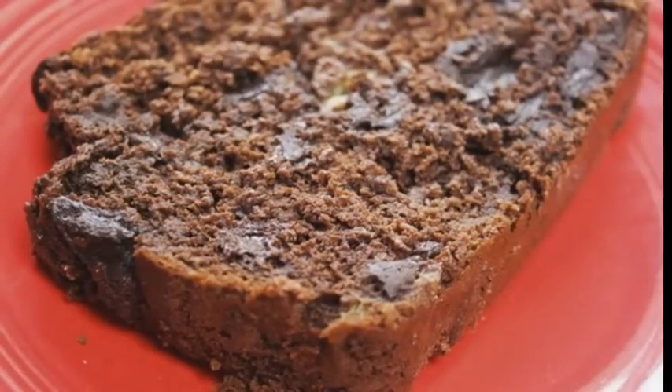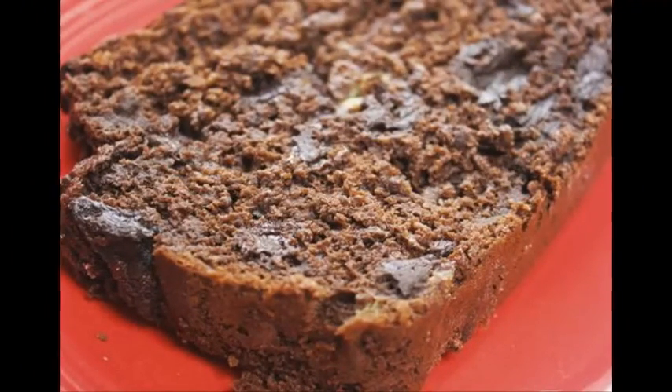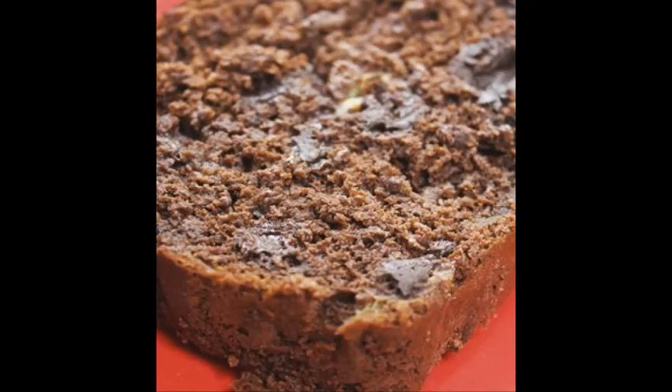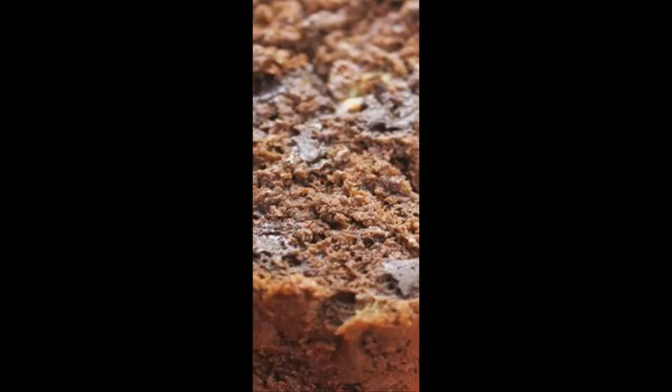Brunch will never be the same with this delicious bread added to the mix. It keeps well with the help of some handy cling wrap and is great reheated with peanut butter spread on top. Adapted from Running with Spoons, this banana bread is sure to please.